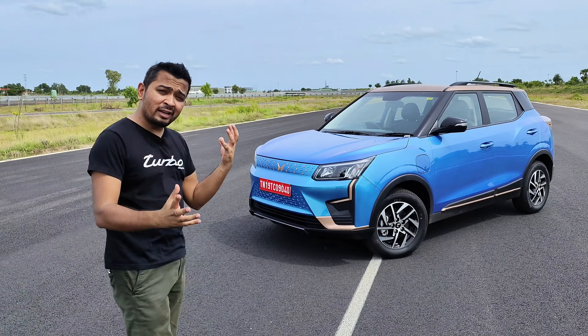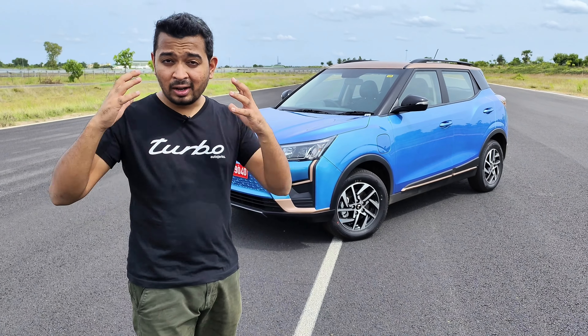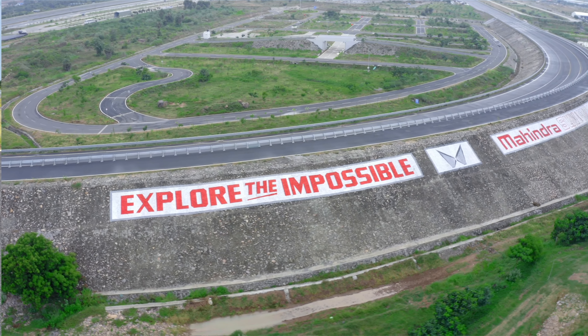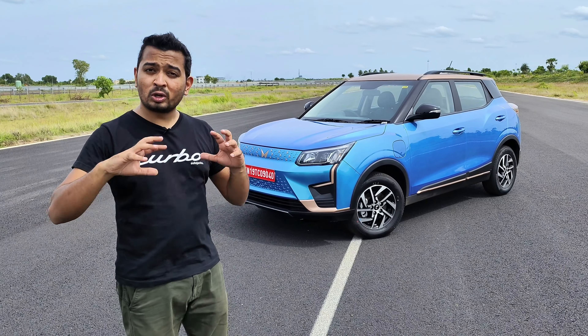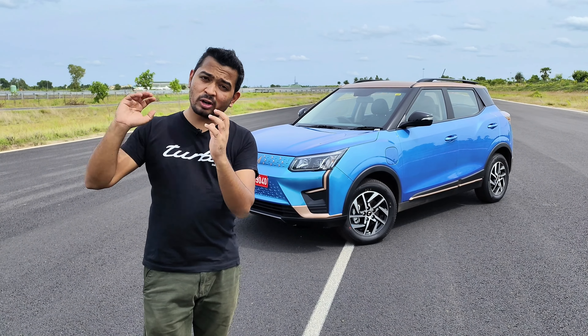By the looks of it, it does look like it's based on the XUV 300, which has been quite a popular SUV in the Indian market. There have been quite a lot of changes both mechanically and electronically to make this EV a great one. We are here at Mahindra's SUV proving track outside Chennai to test this electric car to its limits.